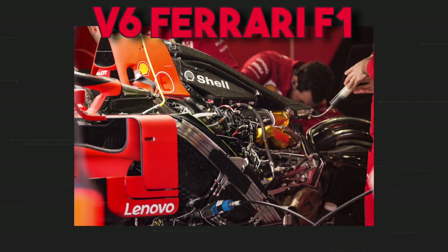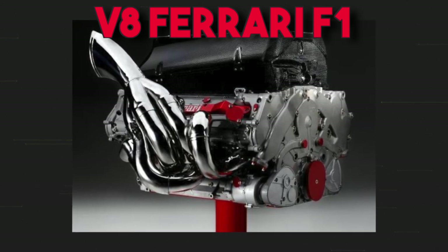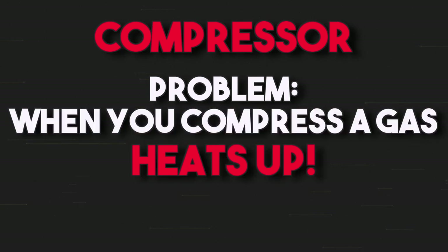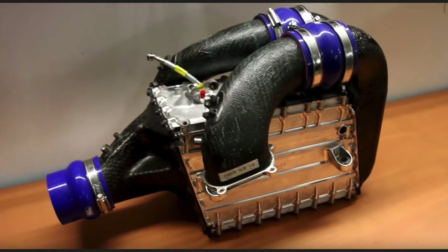Just to give you an idea, without considering the electric motors, a Formula One engine with just six cylinders and a total displacement of 1600 cc can deliver 837 horsepower. While the old eight-cylinder engines — with two more cylinders and a bigger displacement — could deliver only 740 horsepower because they didn't have a turbocharger. But there's one problem: when it compresses the air, the air heats up. And if it heats up, it becomes less dense, so you're losing efficiency, and the effect of compressing the air is in part lost.